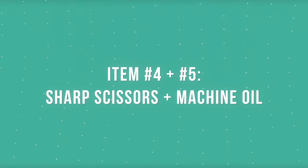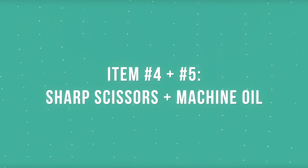The last two items that you'll definitely need are some sharp scissors and some high quality embroidery machine oil.